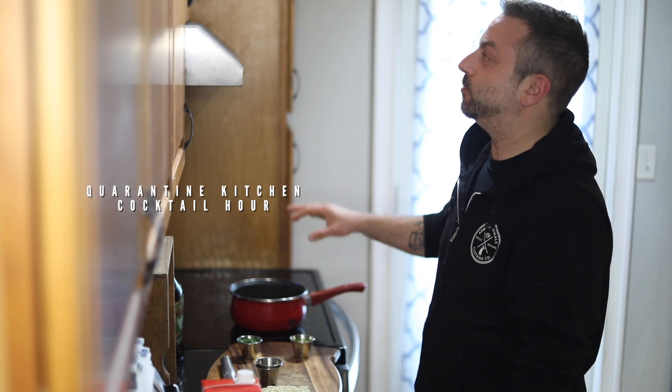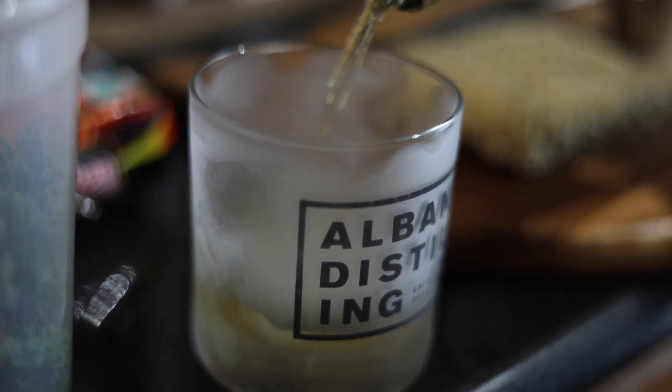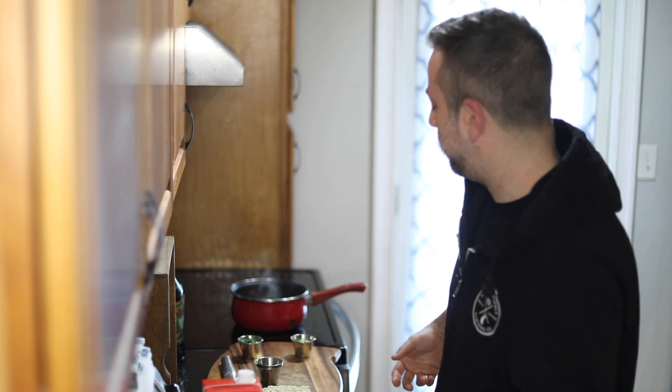While we're waiting for the broth to heat up, we're gonna make one of my favorite cocktails that goes great with ramen — one big ice cube, scotch, and that's it.